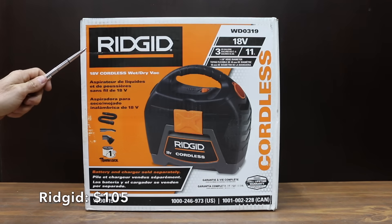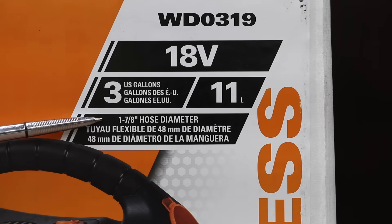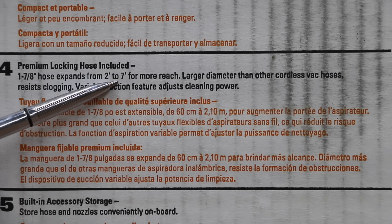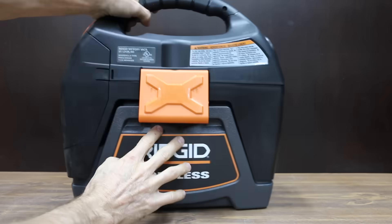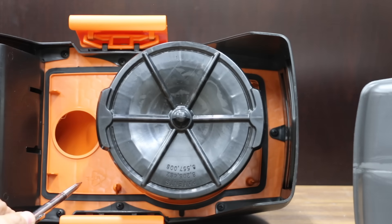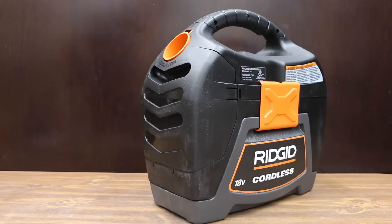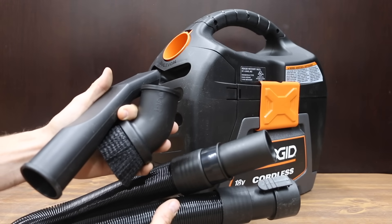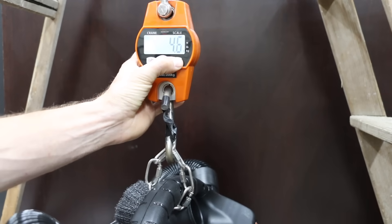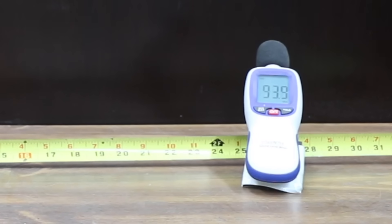At a price of $105 for just the tool is the Rigid brand, with three gallon capacity. The Ryobi and Hart use an inch and a quarter hose; the Rigid uses an inch and seven eighths. It has a full lifetime warranty and a seven foot hose, and is made in Mexico. The rubber seal between the vacuum and the canister is higher quality than the Ryobi and Hart. One nice feature is that the Rigid can be used as a blower. Unlike the other brands, the Rigid does not include a storage location for the hose or attachments. It weighs 10.2 pounds or 4.6 kilograms.